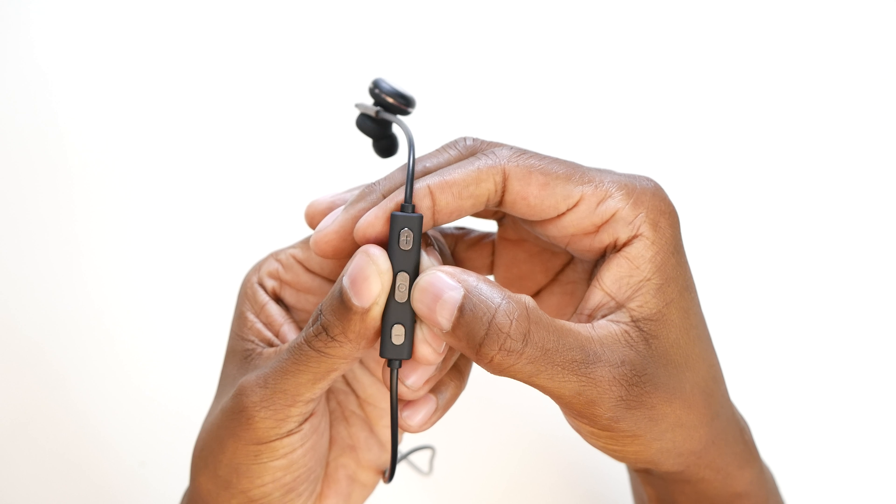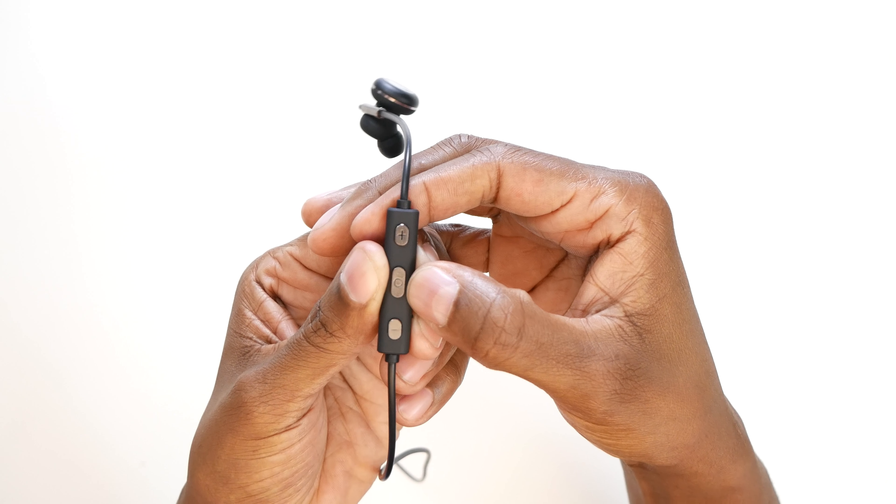Hey, what's up guys, I'm Steven from techstevehd.com, making technology easier. In today's video, I have the V-NEX Pogo sports headphones. So sit back and relax, and let me tell you all about them.